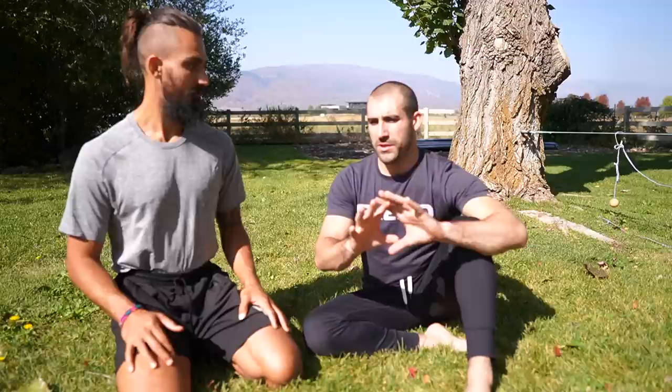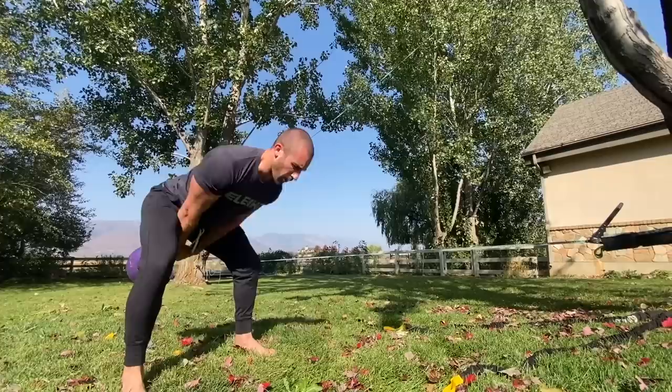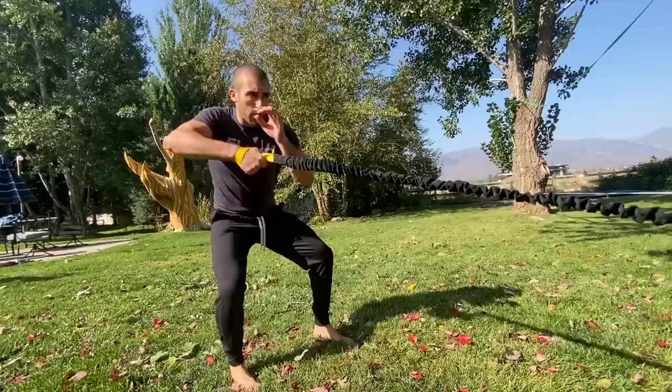For sets and reps, I'd break it into fitness levels. At a lower fitness level, do about 8 reps on the swing — keep movement quality high, and if quality drops at any degree, the set is over. For the pummel squat combo, do 8 each arm. Do 3 to 5 sets. At a higher fitness level, do 10 to 15 swings and 10 to 12 pummel squats, with 4 to even 10 sets. Keep rest periods as short as possible, but take up to 30 to 45 seconds if needed. Most importantly, enjoy the workout and enjoy how you're moving and feeling in your body.